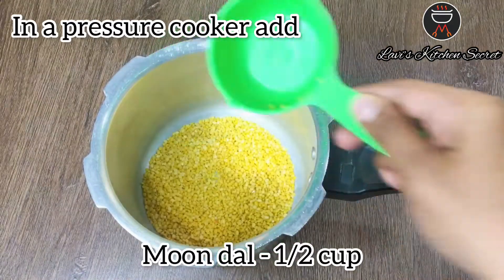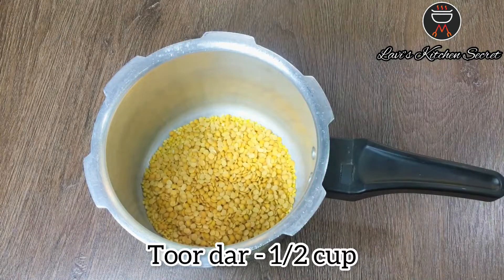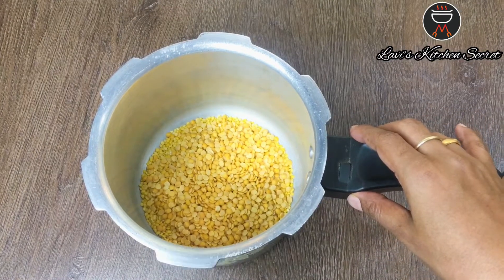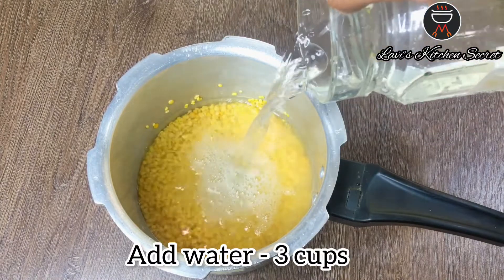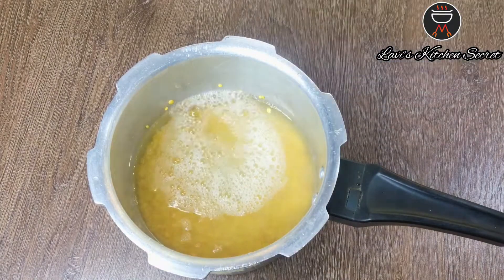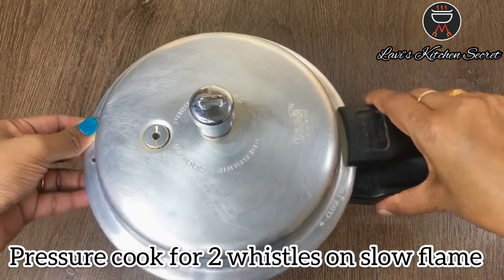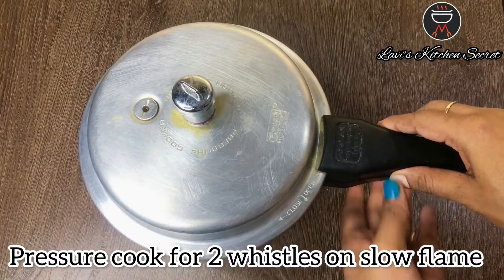First of all, we will take half a cup of moong dal. We will wash it well. Now we will put 3 cups of water in it and pressure cook it on slow flame for 2 whistles.